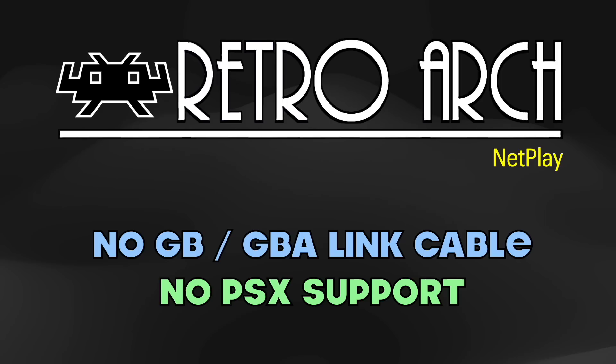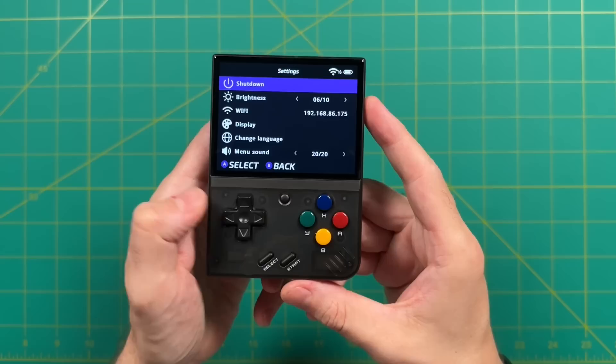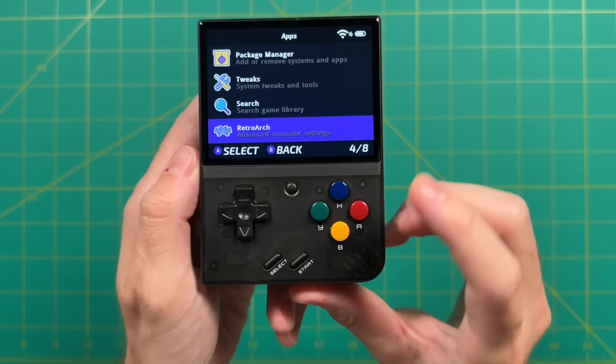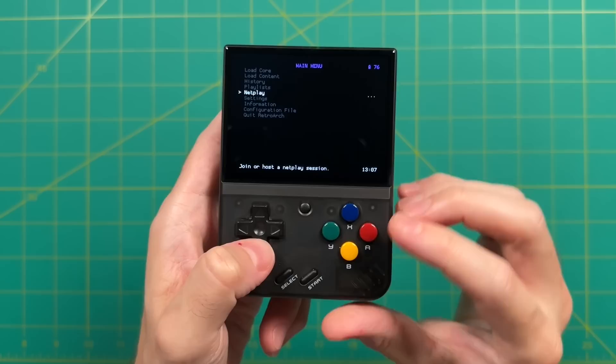To get set up, there are two things we have to do behind the scenes before actually starting a game. Number one is we need to turn on the Wi-Fi. We go into the settings menu and the third option down is your Wi-Fi selection. I've already gone through and picked my home Wi-Fi and entered my password — you can tell it's working because I have the Wi-Fi symbol up on the top right. In the version of Onion OS I'm working with right now, I also have to make one other change within RetroArch, in the apps section.